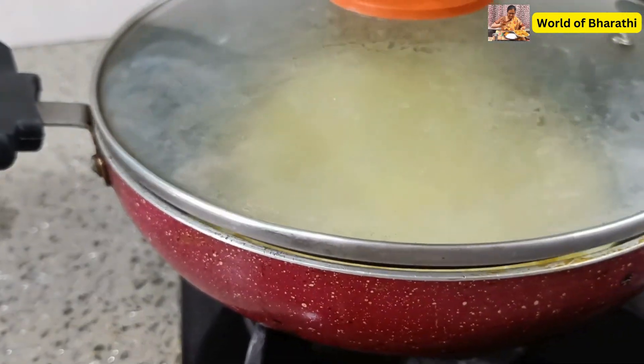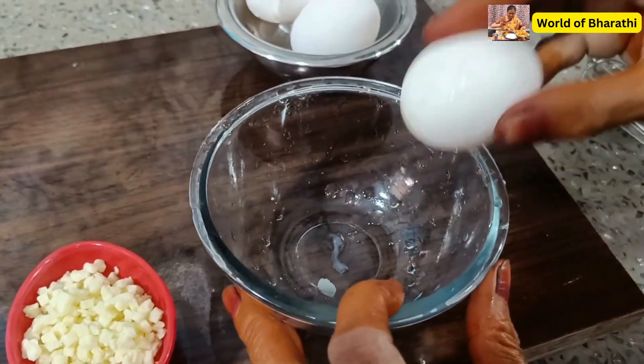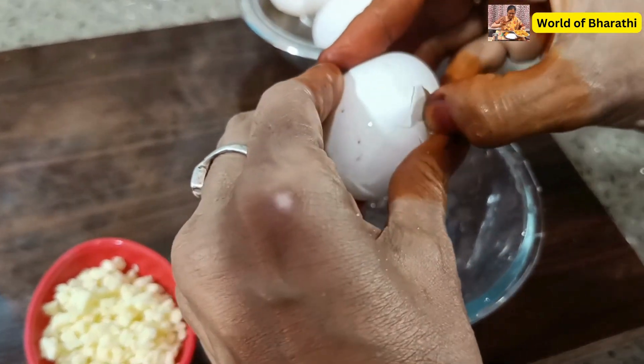Let's put the rice in the pan. Let's make the omelette ready.